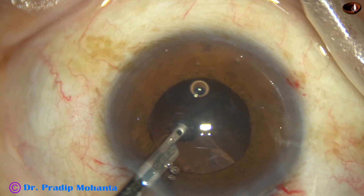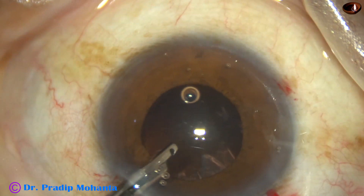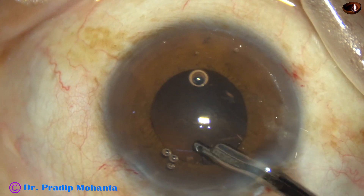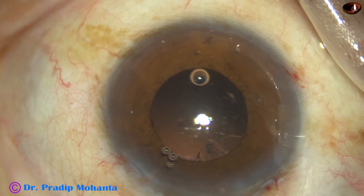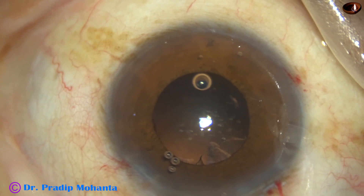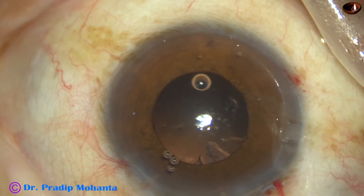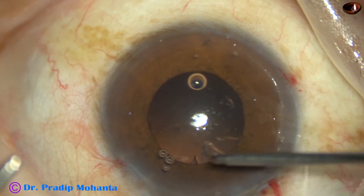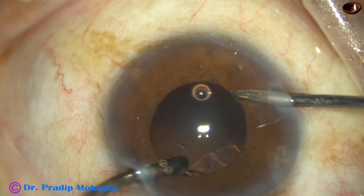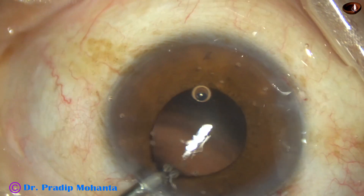In this case, there is some sub-incisional cortex which I will not be able to remove by the Simcoe. So I have asked for bimanual irrigation-aspiration. The irrigation is from the right side port, aspiration from the left, and the sub-incisional cortical matter is removed.